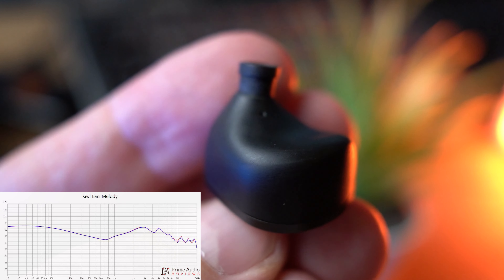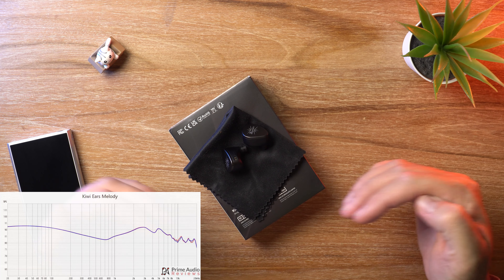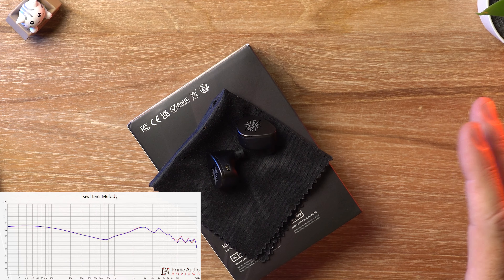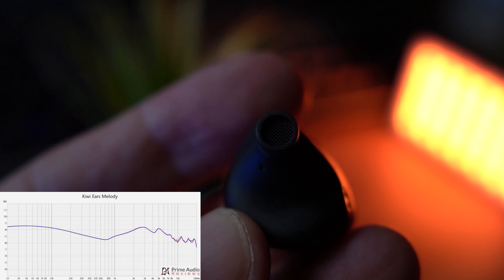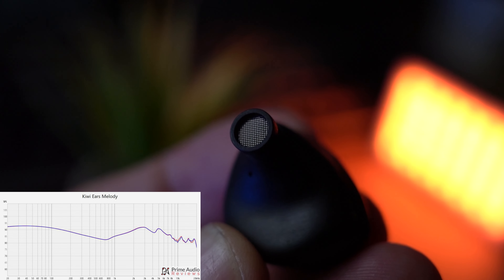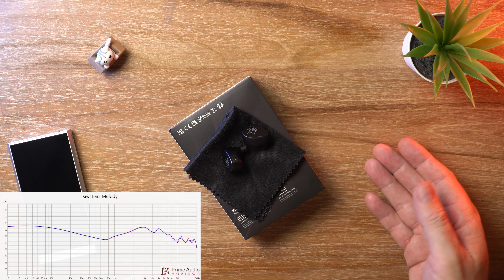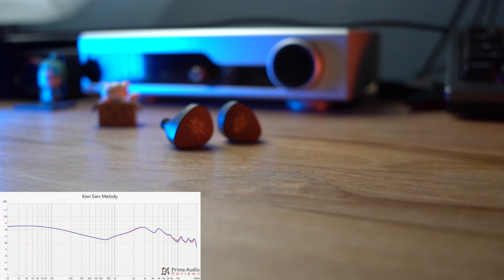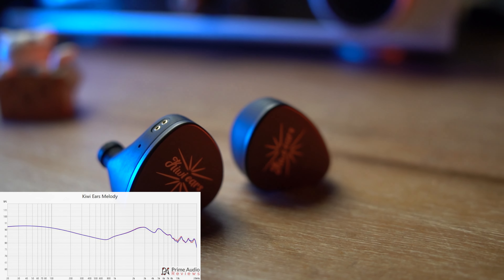Vocals have got a nice bit of richness to them. In the upper mid-range you get a nice boost in the presence region, so they're forward as well. Even though there's a slight V-shape on the graph, the vocals are plenty forward — you're not missing out. The treble is fairly lively and reminds me somewhat of the KiwiEars Quintet. I'm a huge fan of the Quintet's treble and I'm hearing traces of that here. KiwiEars is doing treble really well right now. It's got good density, good note size, it's precise, it's got a bit of shimmer to it — not dull and lifeless. On occasions it's even got some sparkle. Top end extension is very good and with that comes very good detail retrieval.